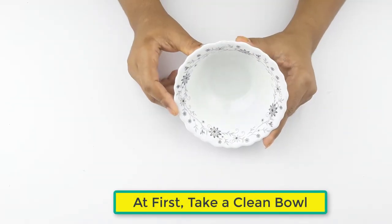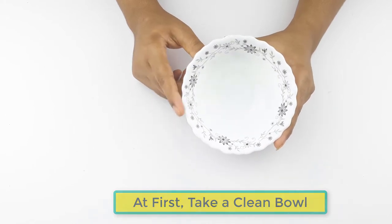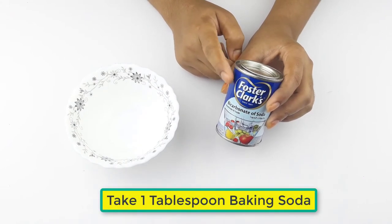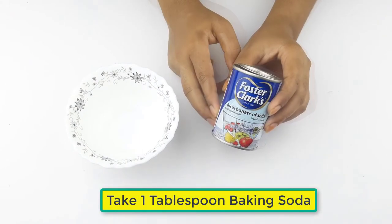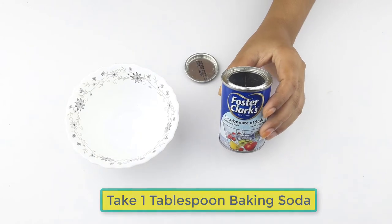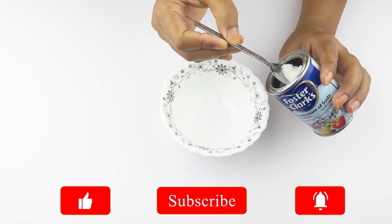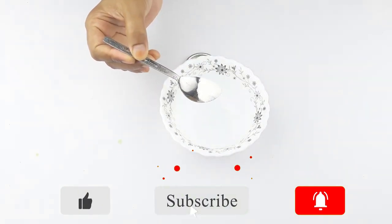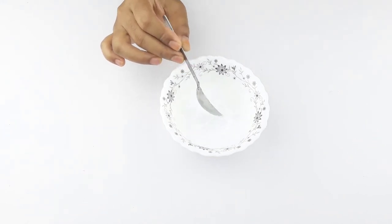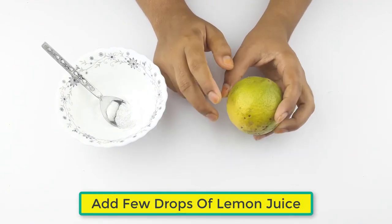At first, take a clean bowl. Take one tablespoon of baking soda. Then add a few drops of lemon juice.